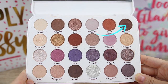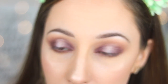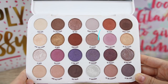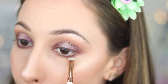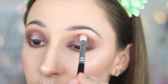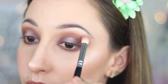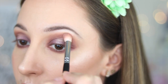For my lower lash line, I take a smudging brush by Essence with eyeshadow in When I Want and apply it all over my lower lash line. With the same brush I take eyeshadow in For Flowers and apply it all over my lower lash line too. With brush 225 by ZOEVA, I take eyeshadow in When I Want again to intensify my outer crease a little bit, because my eyes look droopy and I want to make them look more uplifted.